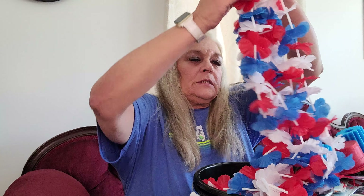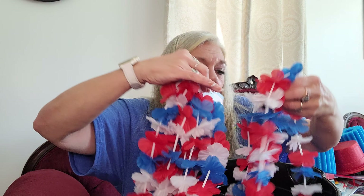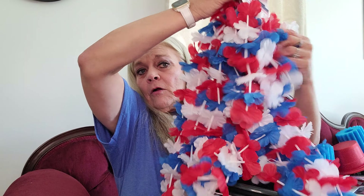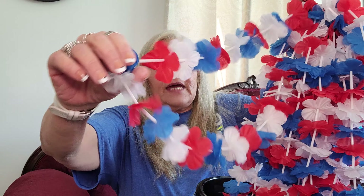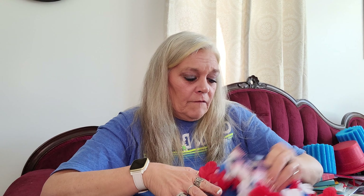I bought some leis - I thought these were so pretty. I got four packs and you get three leis in each pack. For 4th of July we have a golf cart parade here with a contest and everybody decorates their golf cart. I thought these would make a beautiful garland - just cut them and tape them onto my golf cart to go around it.